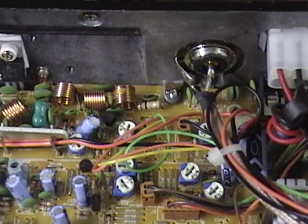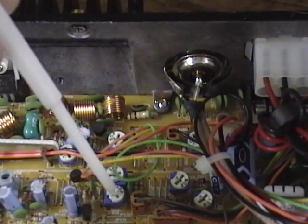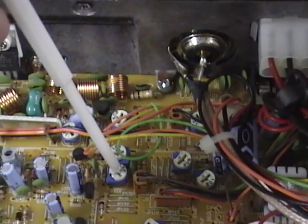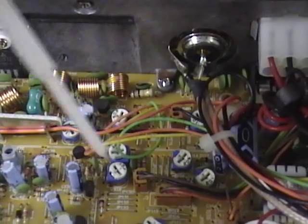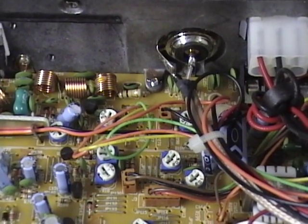Next, let's look at your low power control. That's going to be VR18, and that's where you'd set your low power for when you have your variable power in the low position. Factory recommendation is to adjust it for 10 watts.